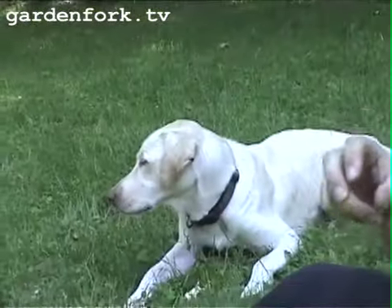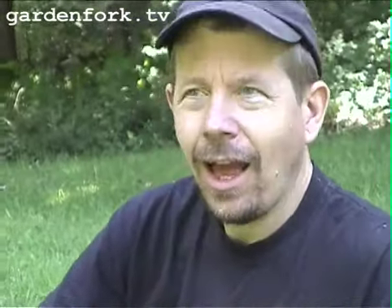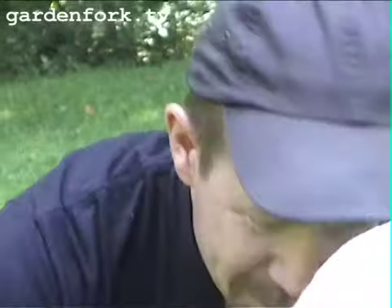Japanese beetles start as eggs laid in the grass, and they start out as a white grub. You might be digging through your yard one day and come across these curled, white grub-looking things. They're more than likely Japanese beetles, or some other kind of grub. Around here they're Japanese beetles. Grubs eat the roots of your grass.